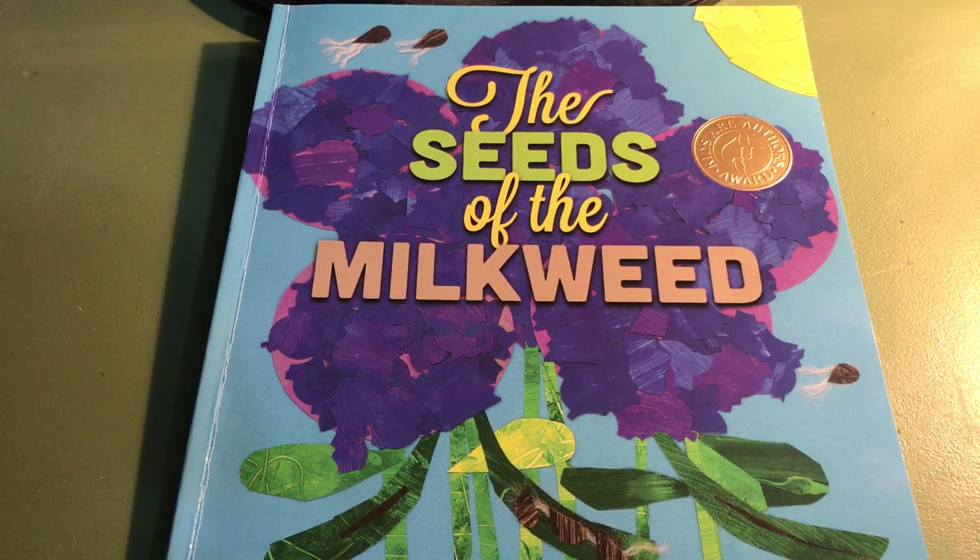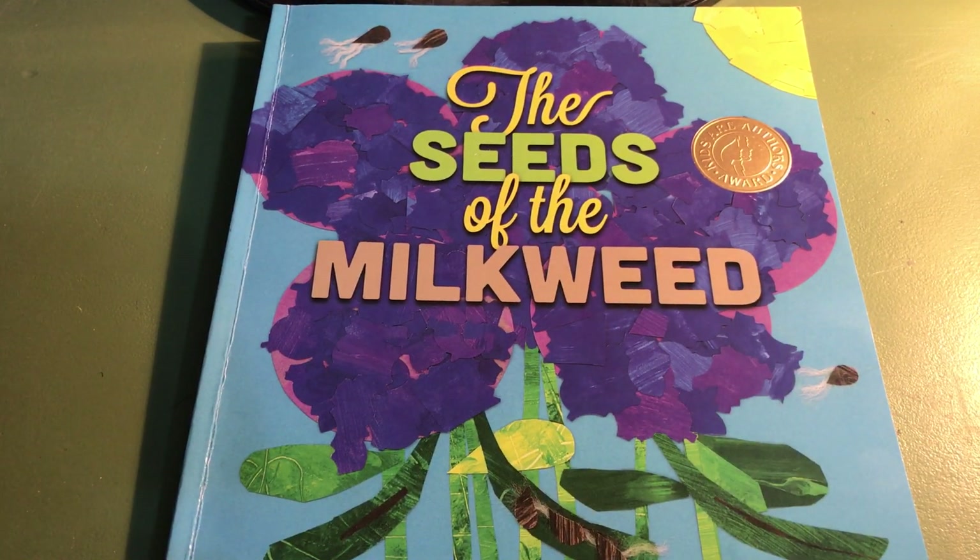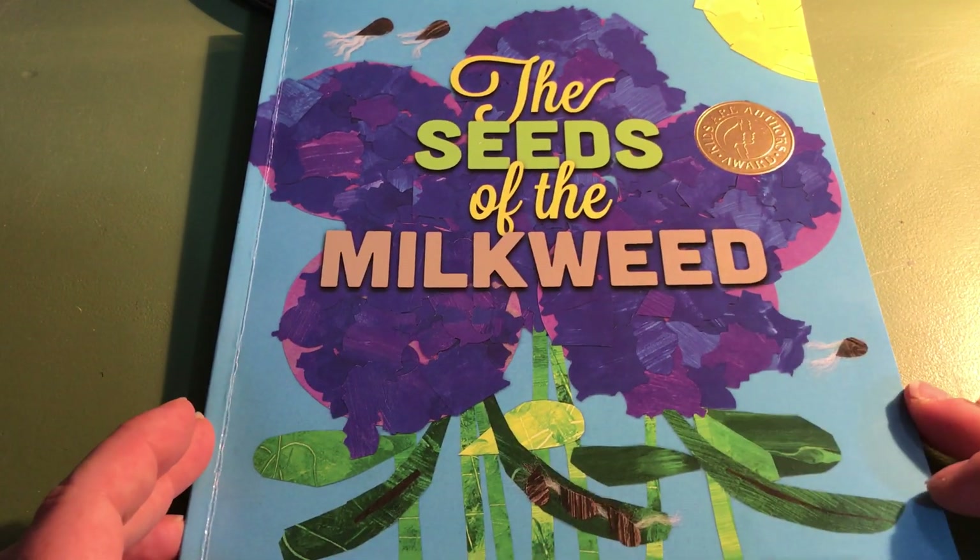This book has a lot of text on the pages, so I'm going to read just part of the text the first time, and then I'll read it through a second time with all of the text in case you're interested to hear it all. I hope that you'll listen and enjoy learning about the seeds of the milkweed as told and illustrated by second graders.